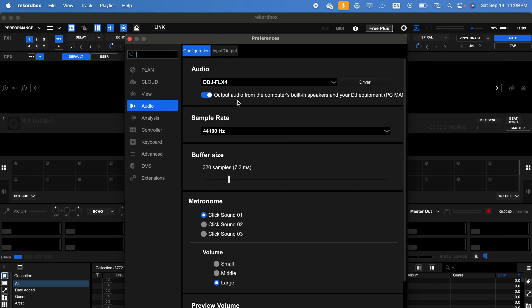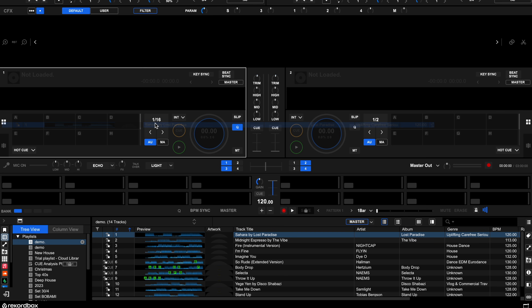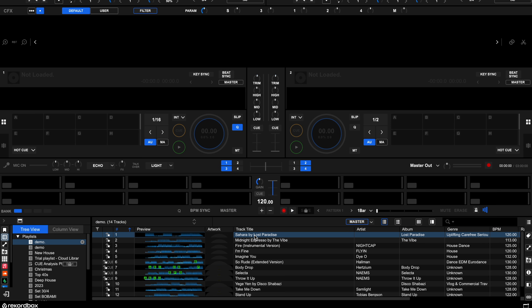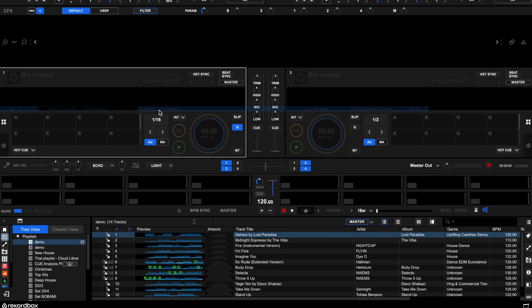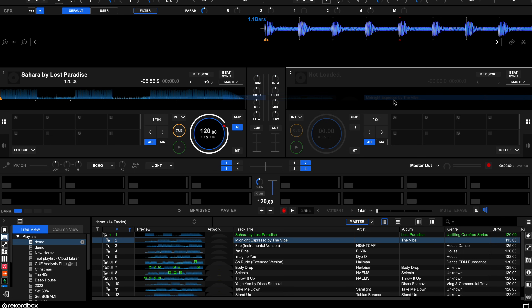Scroll down to display your playlist. Here's a demo — load a track by clicking on it and it should load up from the track listing. Then load a second track to the right deck and it should work perfectly.